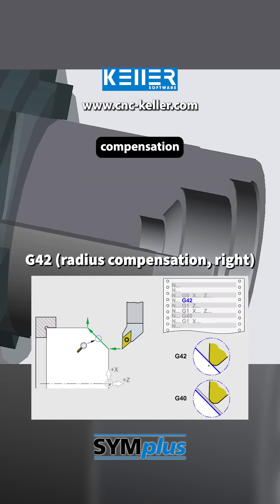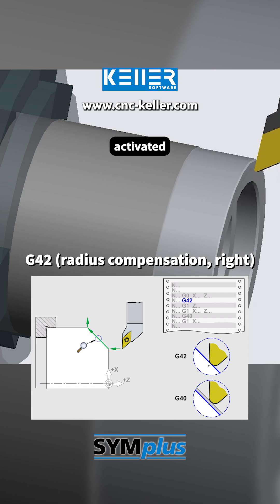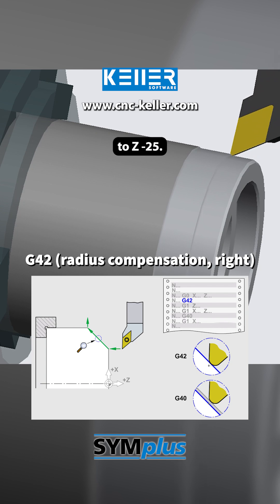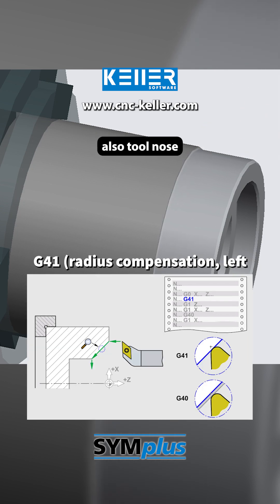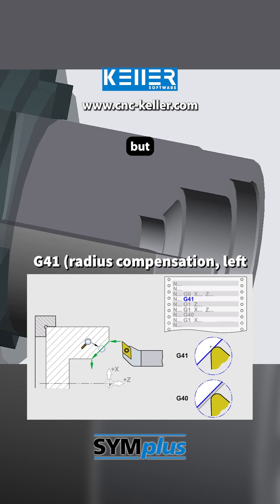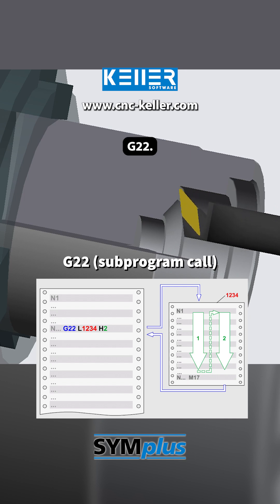In the following step, toolnose radius compensation right G42 is activated and the external contour is finish turned down to Z-25. Then, using G41, also toolnose radius compensation but this time left, the internal contour is finish turned as well, again via the subprogram G22.